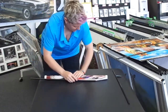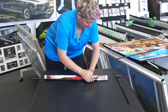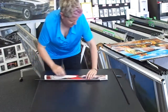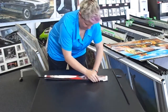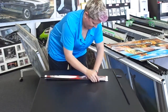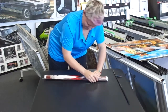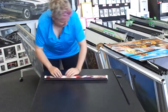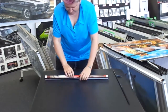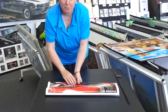I'm going to rub it a little bit tighter. We found that the tighter the better on the poster. So just when it's even, you're done. So now that's the bottom of the poster.